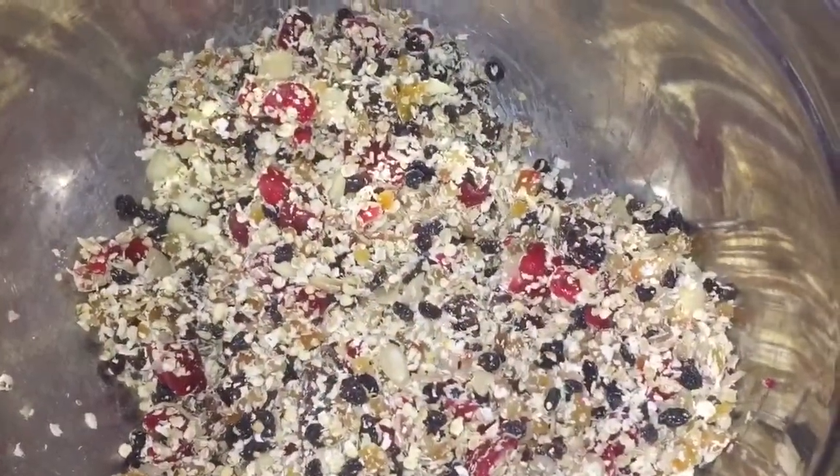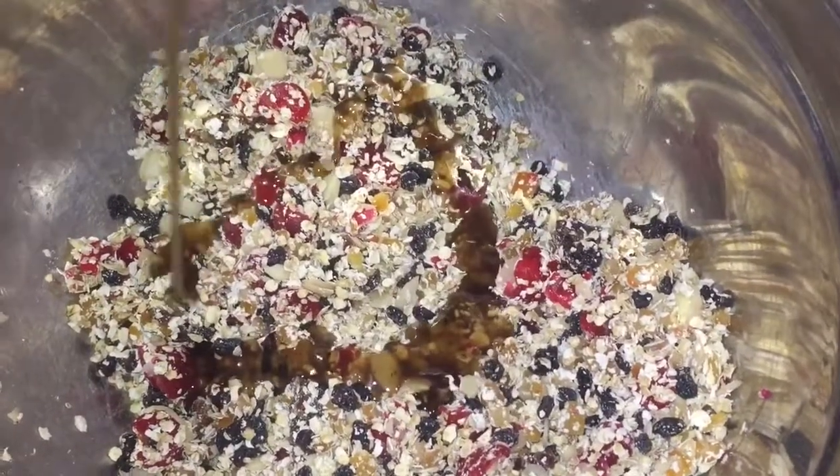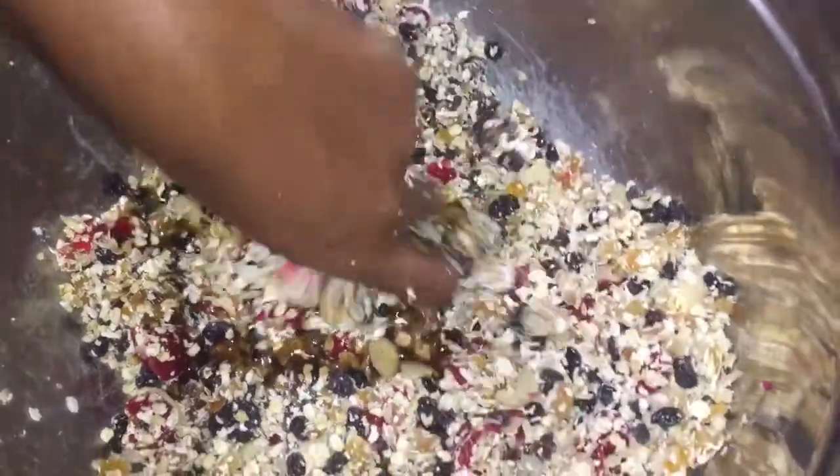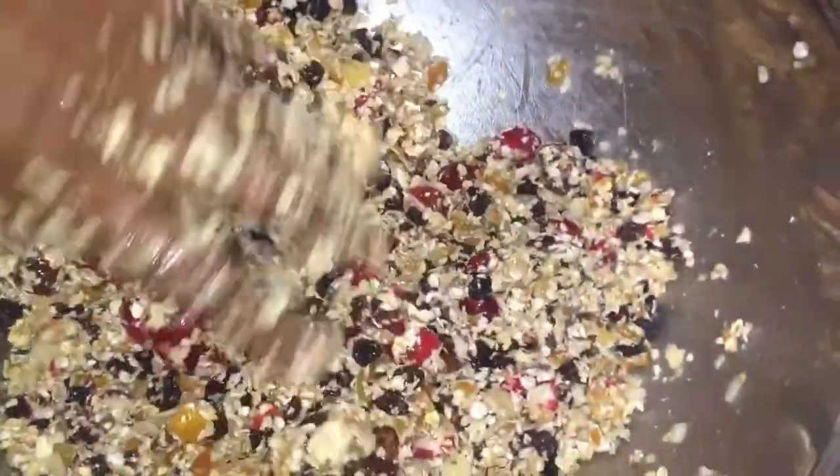As I mentioned, all of the measurements will be in the description. Now that everything is properly incorporated, I am going to add the syrup. My homemade syrup recipe will be in the link above and also at the end screen. Once it's coated with the syrup, I am going to mix.